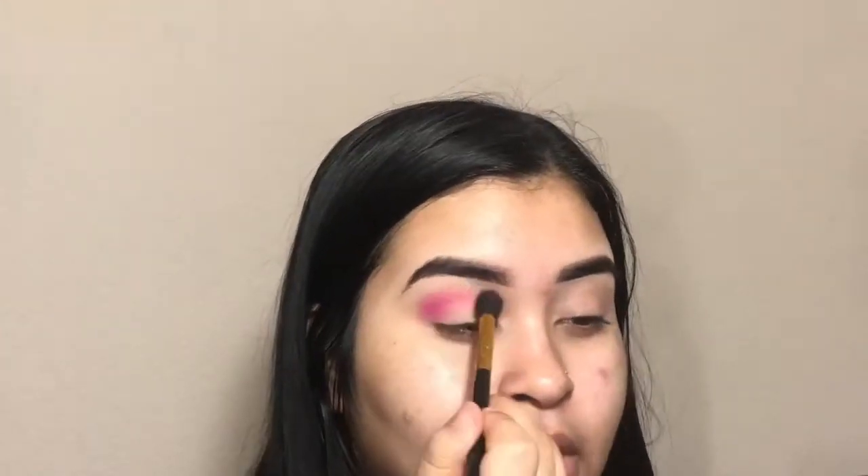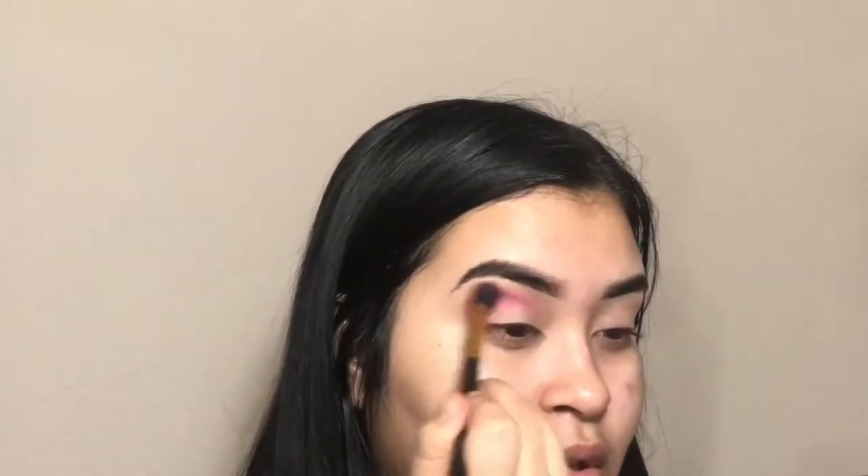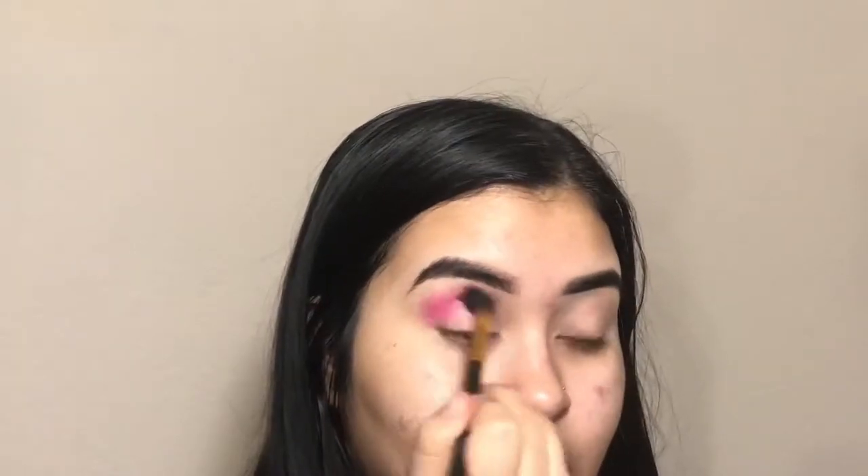I'm going to start off with this pink eyeshadow. There's construction going on, just disregard that. I'm going to do a look I did for my Instagram — I really, really liked it. So I'm just going to put it in, not bringing it up too much right here, basically just circular motions.